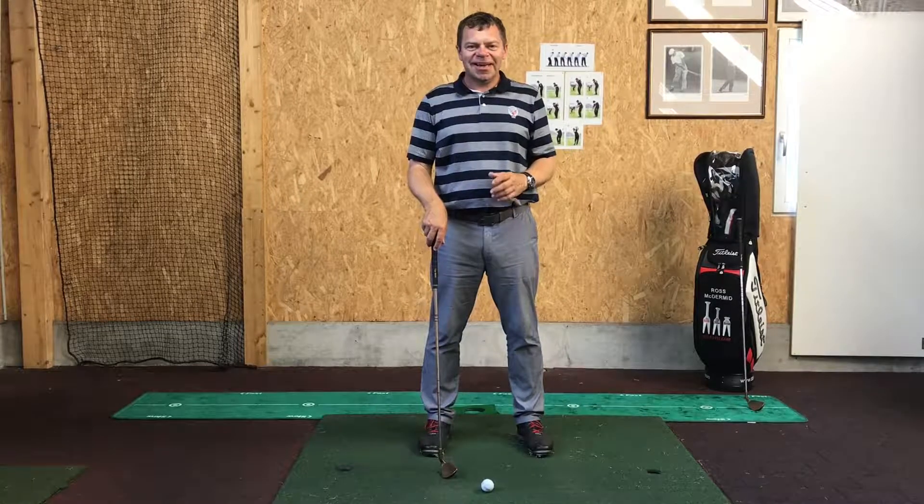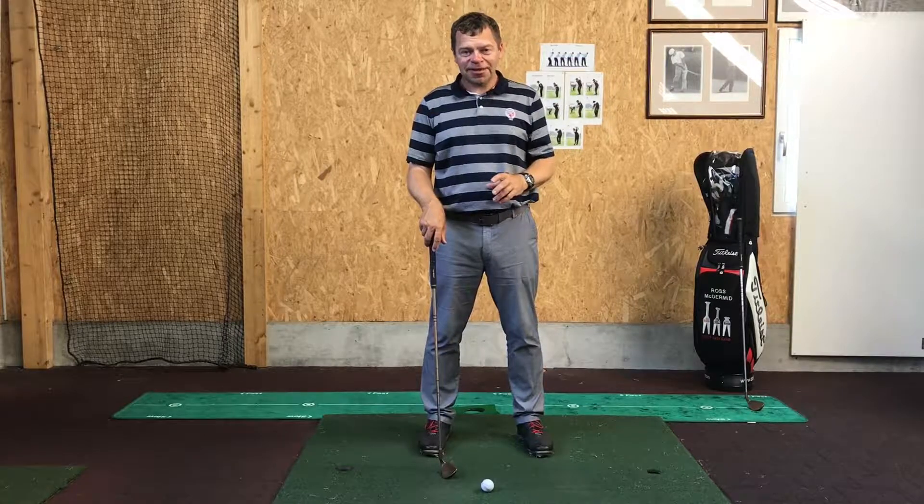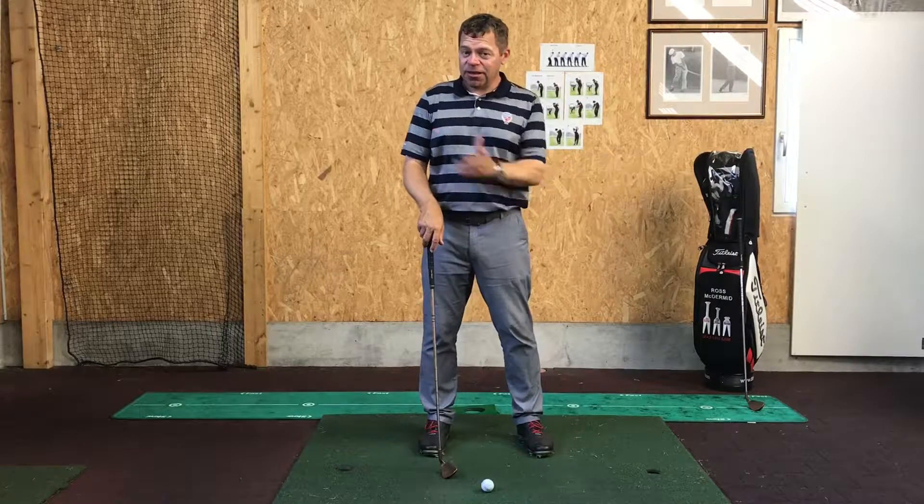Hello everybody, Ross McDermott here. It's raining cats and dogs here in Switzerland today, so I thought I'd come inside our video hut and demonstrate a few pitch shots for you and tell a little bit about what I do with my setup and the length of my swing.